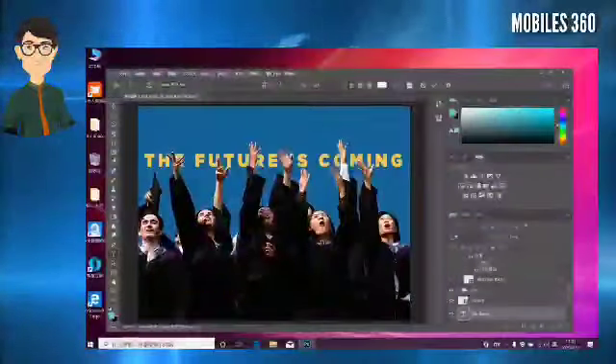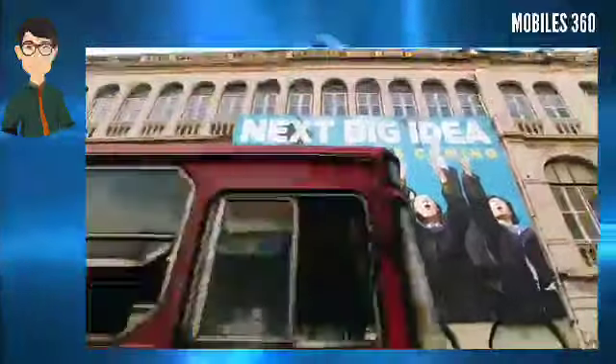Now, days ahead of the official launch, the company teased the camera module as well as the features of the upcoming MI10 Youth Edition smartphone through a promotional poster and a mini promo video.